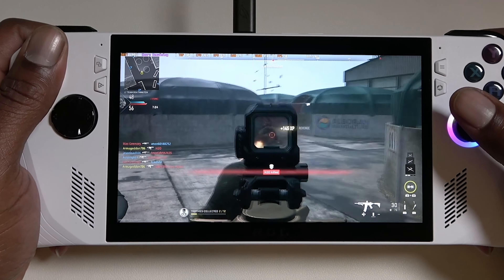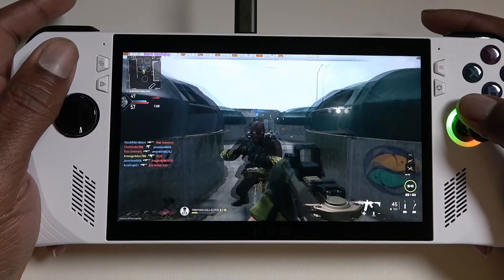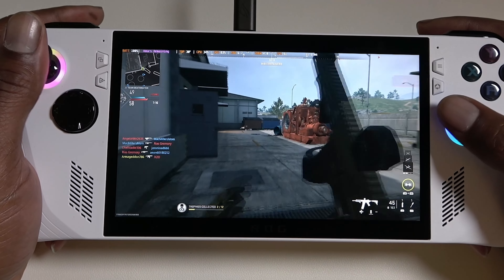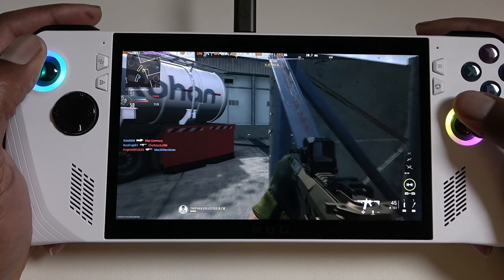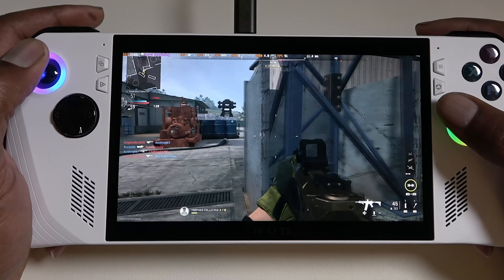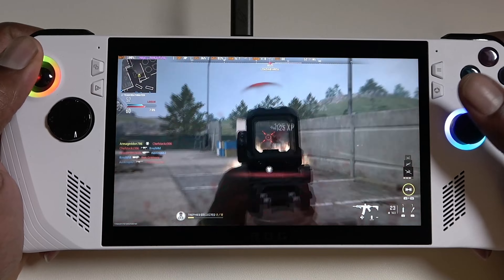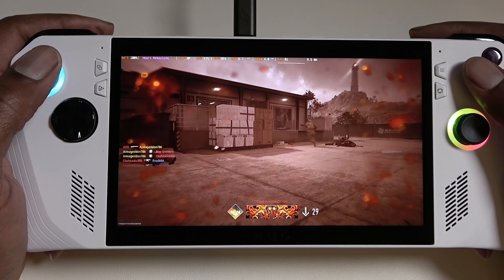It didn't look bad in 720p at all — it did look good — but it looks even better in 1080p. And with the higher refresh rate, this is a joy to experience. This is definitely the mode you want to play on when you're at home, plugged in, and you want a little more performance and fidelity.